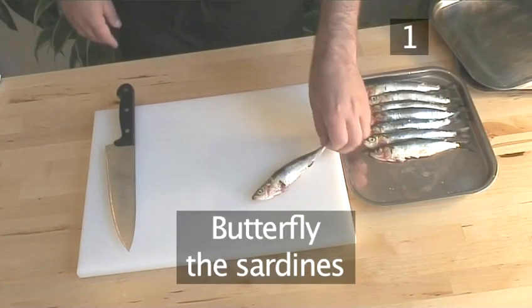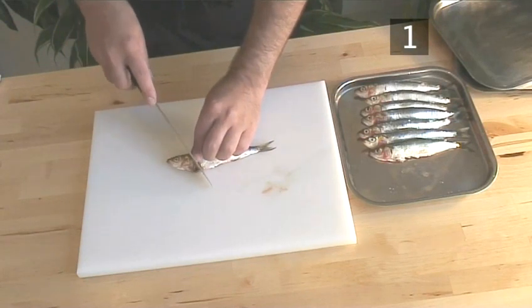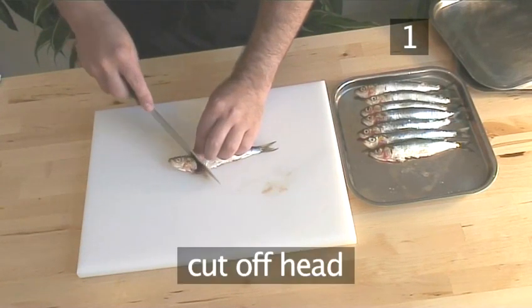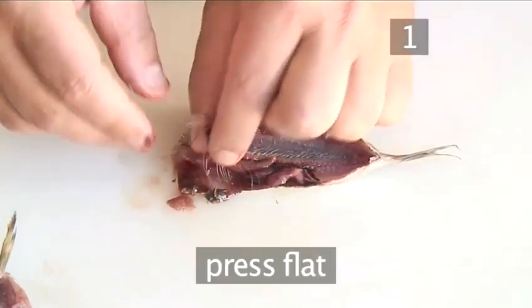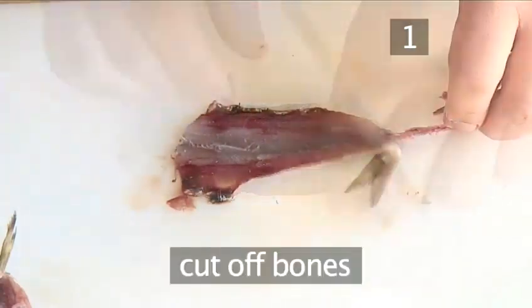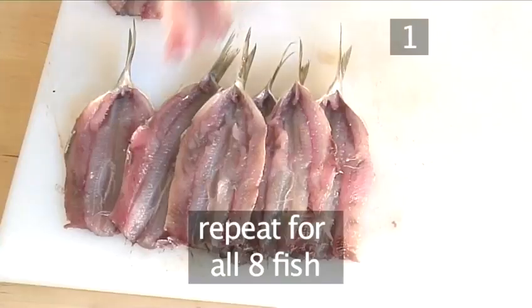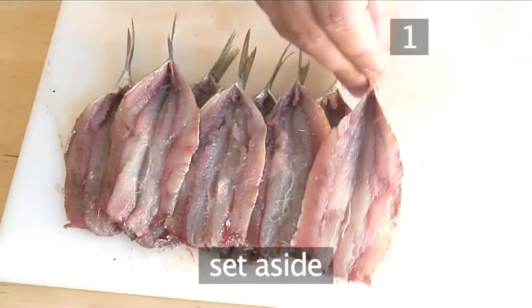Step 1: Butterflying the sardines. On a cutting board, lay out the fish, cut the head off, and press on the inside, taking the bone out and cutting it off. Do the same for all eight sardines. Put them aside.